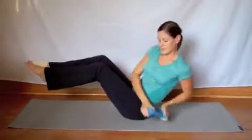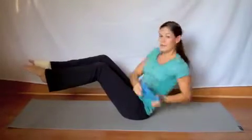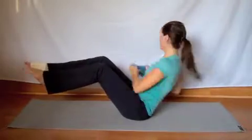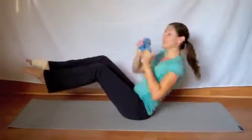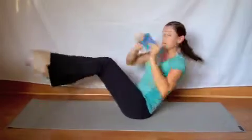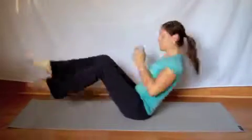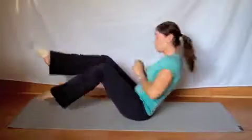This is seven, eight, nine, ten. Switch to the side. Ten, nine, eight, seven. If you want to get harder, move the legs. Six, five, four, three, two, and one. Good.